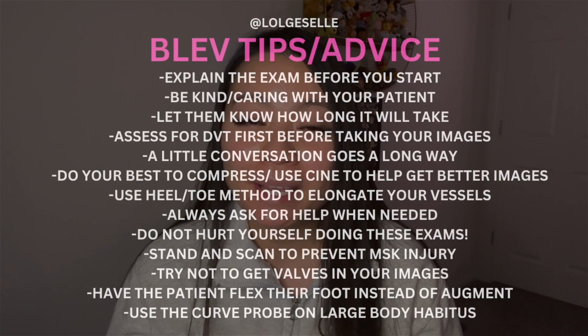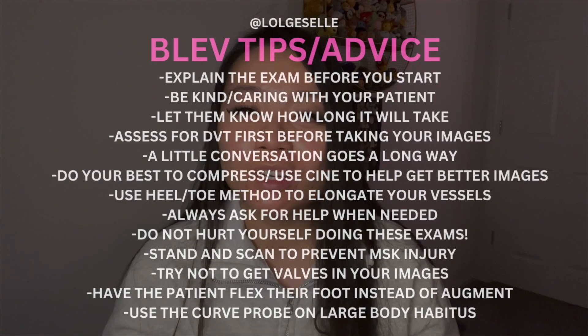If this was helpful, please comment below and let me know how I can improve or what other protocols you'd like me to cover. A few things to watch out for: patients are going to be in pain and won't enjoy the compression, so always talk to them kindly, be gentle, and let them know you're there to help. Do your best to get through these exams because they can be tough, especially in a hospital setting. Comment below if there's anything else I can help with — see you in the next video!